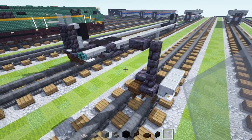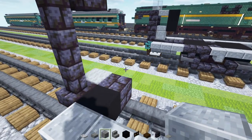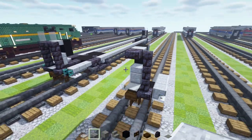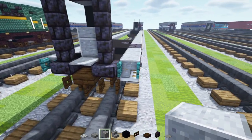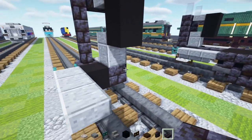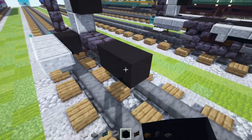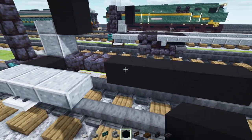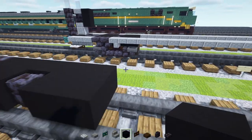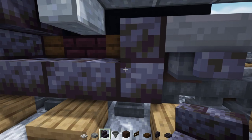Then we'll add in a polished black stone brick wall, making it three blocks tall, add a polished black stone brick slab at the top on the inner area, and then a light gray glass pane on top of the wall. Add a light gray carpet right on top of this slab, then a polished andesite block and slab, then two blocks tall black concrete and a slab in the front for our doorway. We'll add in a warped fence gate right at this edge and open it up.